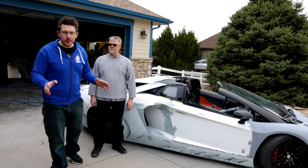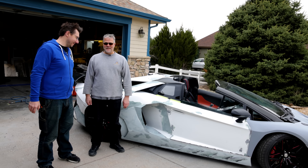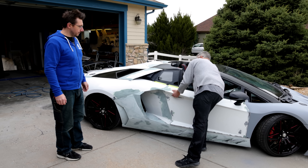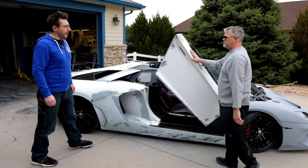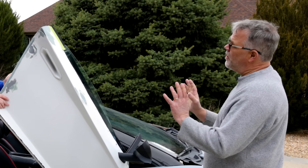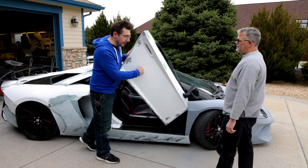We're at the side of the door and Sterling says he wants to show me something. What's the iconic thing of a Lamborghini? The doors — they go up like this. That is so cool, Sterling. This is one of the hardest parts of the car — mechanically. Because this is 3D printed.